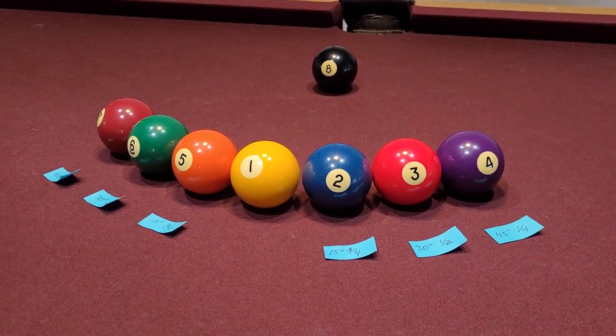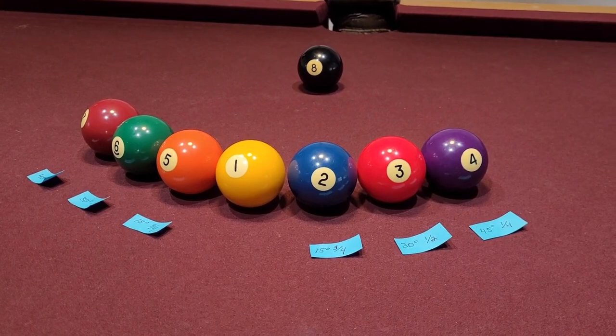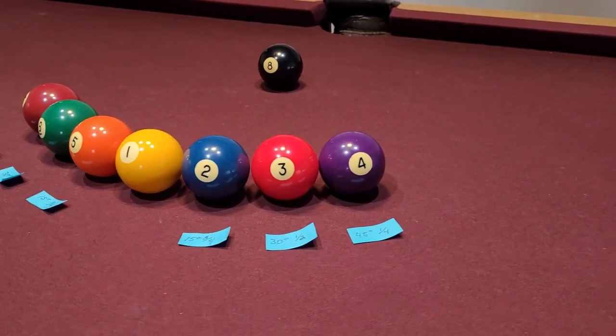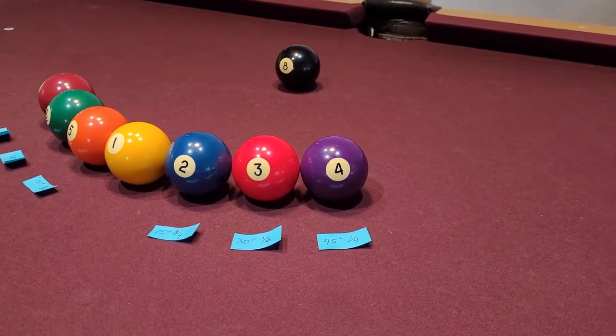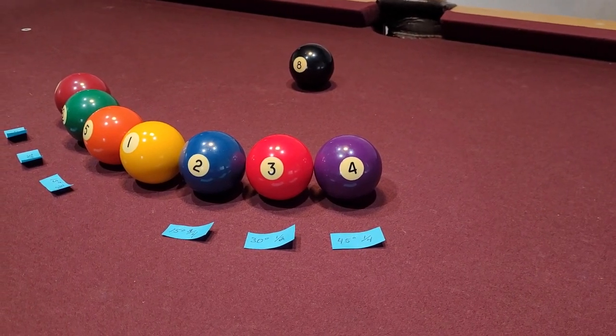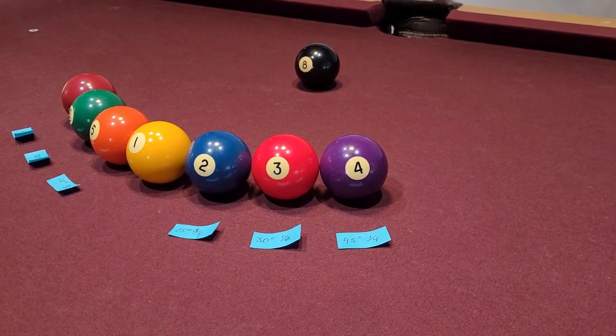So this is a three-quarter ball hit from the two to the eight. Then you add 15 degrees, so it's a 30-degree hit, which is a half ball hit. A 30-degree hit is a half ball hit.